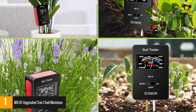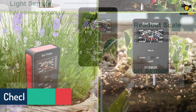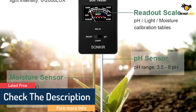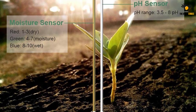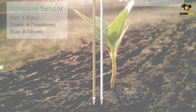The pH tester soil range goes from 3.5 to 8, giving you 3.5 to 6.5 for acidic soil, while 7 and 8 indicate alkalinity. It is easy to toggle between the different settings for pH, light, and moisture, so you can test exactly what you need.